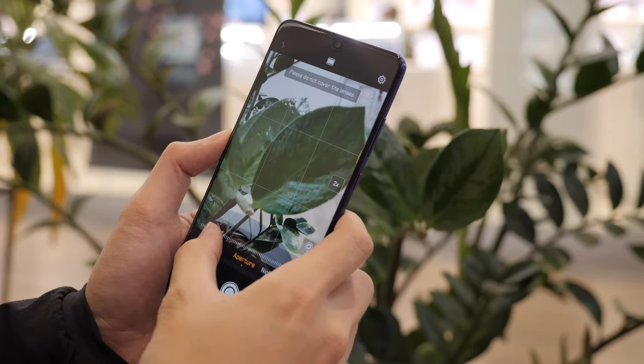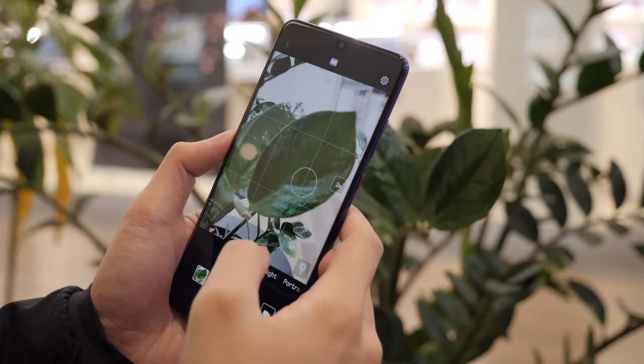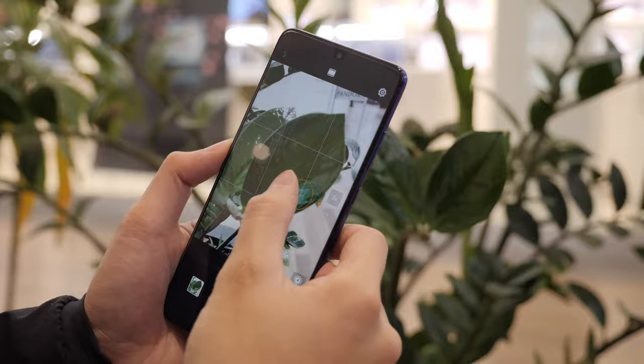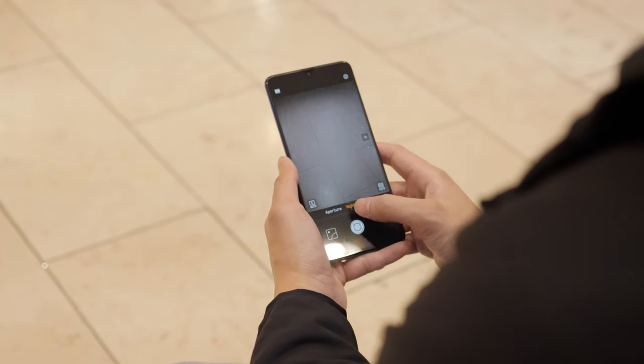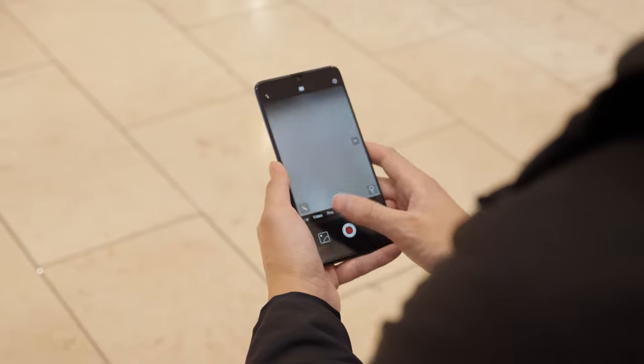The overall camera experience is the same whether you're using the Mate 20, the P30, or the Mate 30 — they're all the same. So when you're going from one phone to another, you're not really spending a lot of time learning anything new.